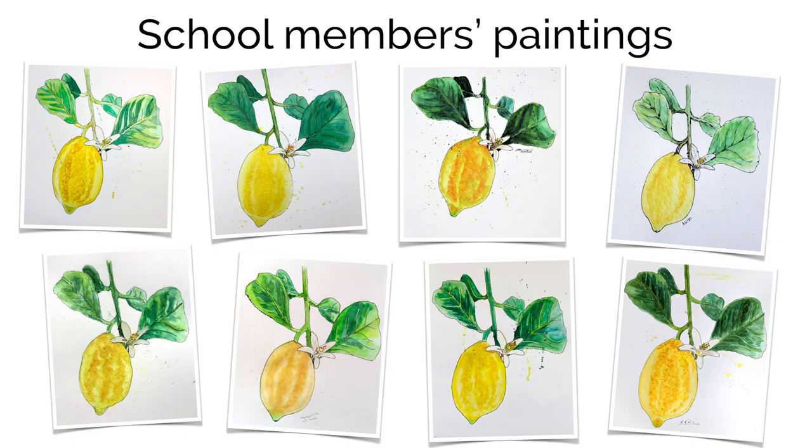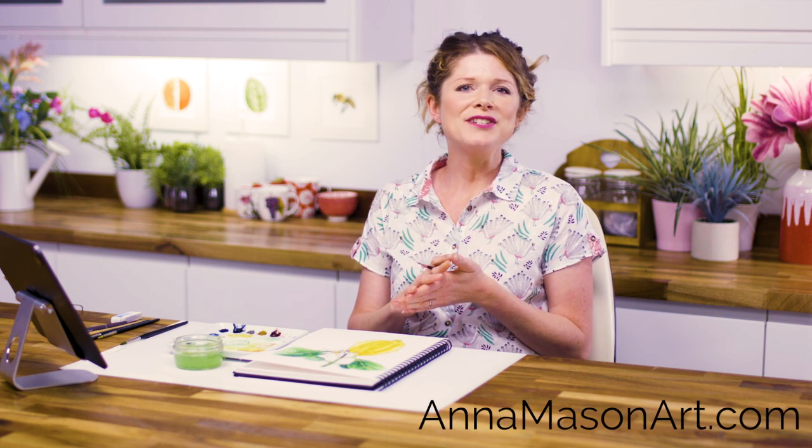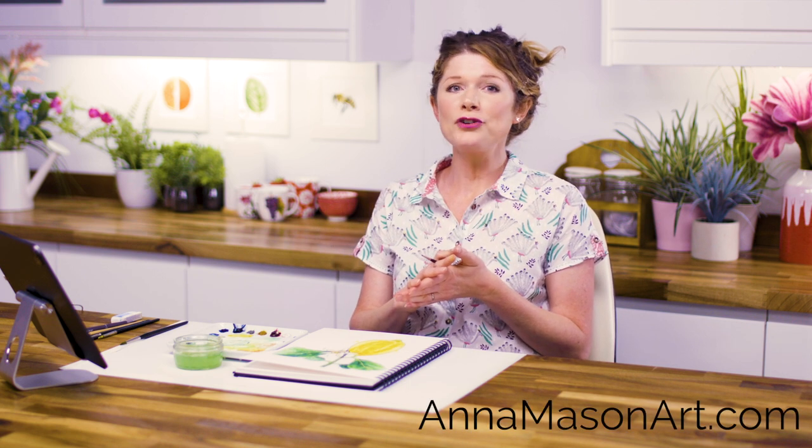A full video class of this lemon is available now in my online school. If you've enjoyed this video, please subscribe to my YouTube channel and then hop on over to AnnaMasonArt.com, where you can take a full length video class for free and find masses of resources to help you pick up your brush and paint the way you've always wanted to. Thanks so much for watching and I'll see you soon to help you create more watercolours with wow.